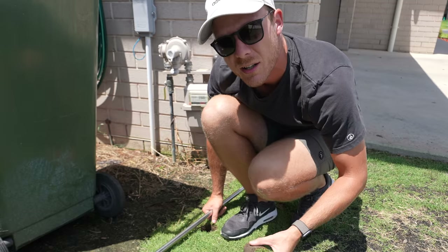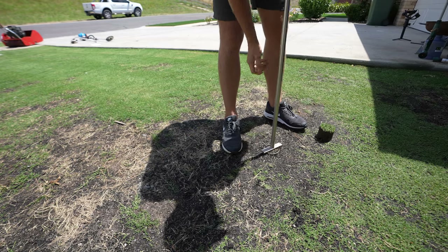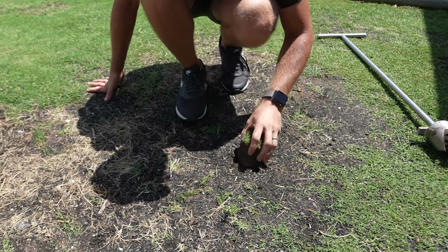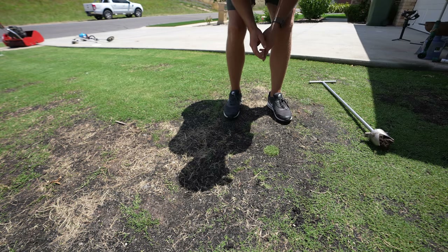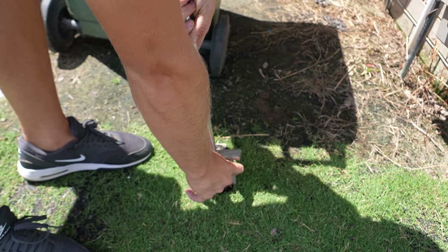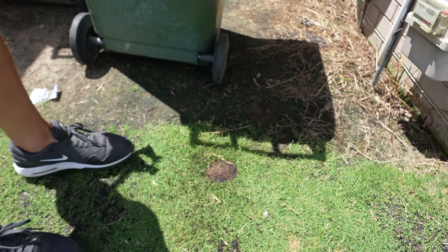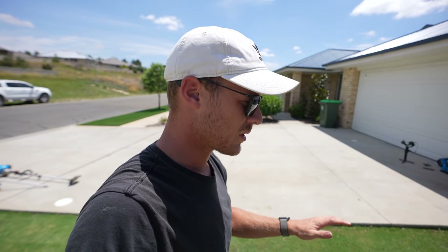There we go — that pops the plug out. Then what we do is we get a crappy spot — this might not hold together because there are no roots there. Look at that — let's see if it slots in. Pop the plug in there — perfection! And all you do is put that bit of dirt in the old hole. Very, very easy to do.